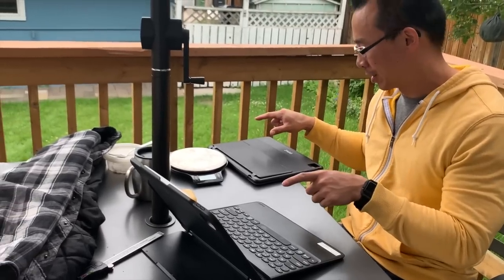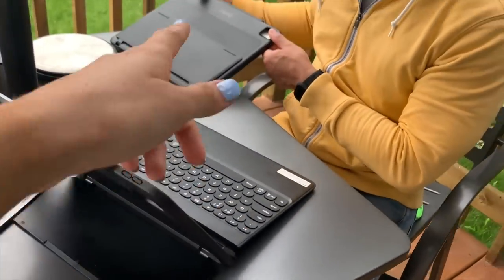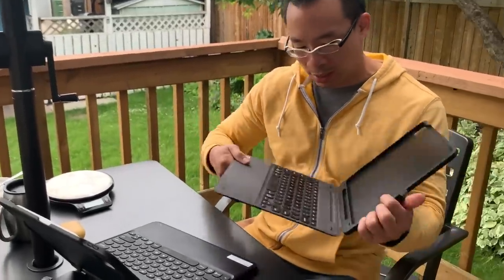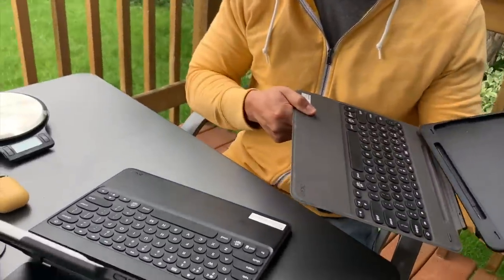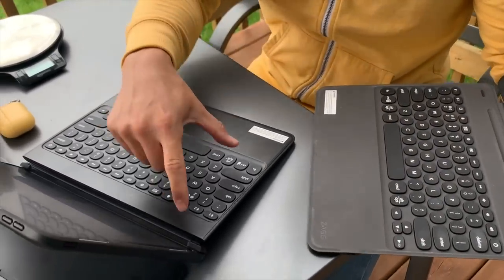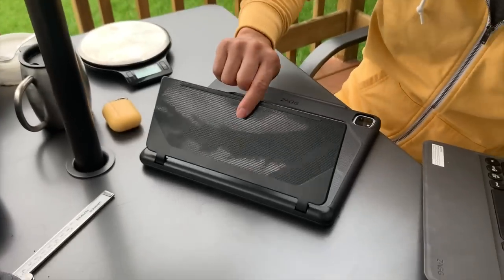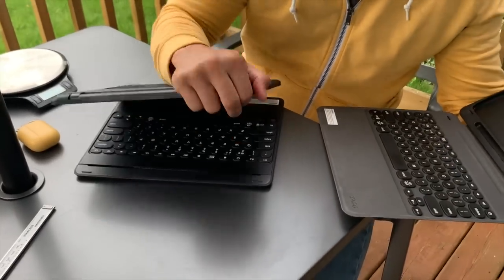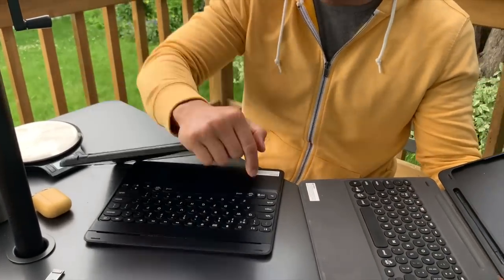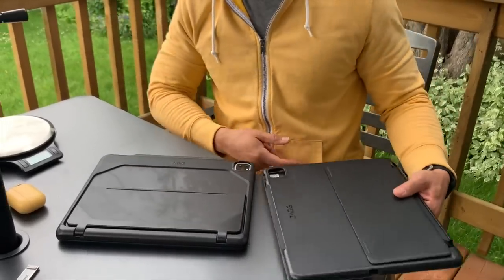They look the same though — like the back, which is probably the most useful part — but they connect completely differently, and this actually makes a pretty big difference. Does this one not have that magnet thing? Oh, it does. But the hinge is much larger. So this is more useful — that's pretty cool.